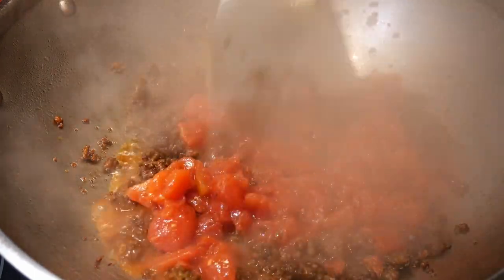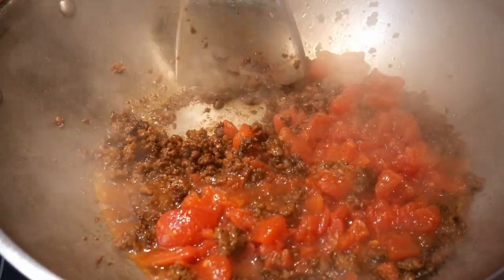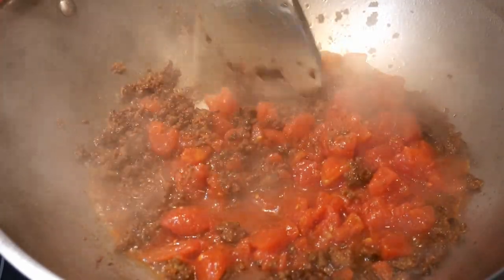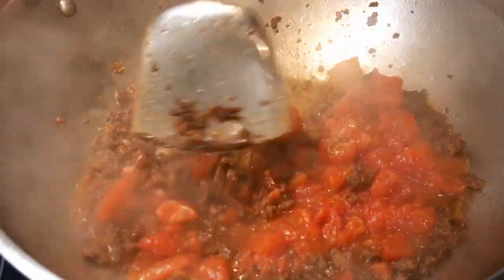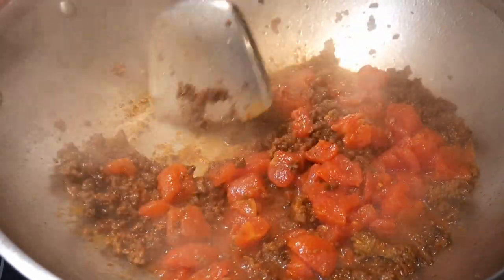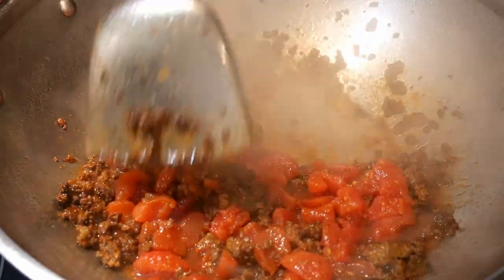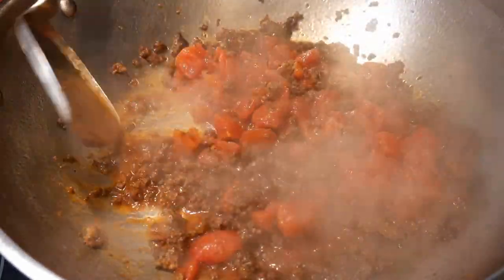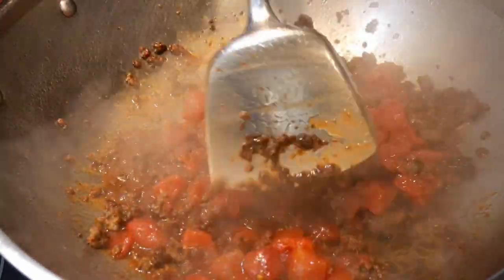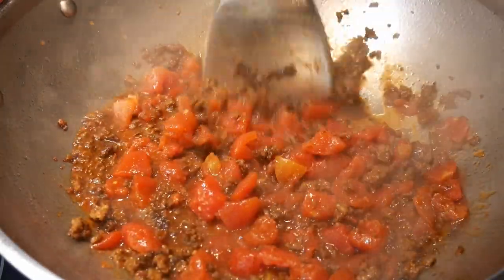Recently my friend John bought a Cuisinart 14-inch stainless steel wok. This is the first wok that he owned. He told me that he's going to adopt my fast cooking system because he likes the idea and he thinks that would really help him with his diet. About a month later, I contacted John and asked him whether he would need any help, and what kind of stir-fry he had been doing lately.